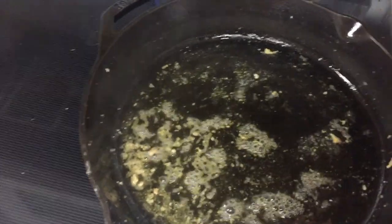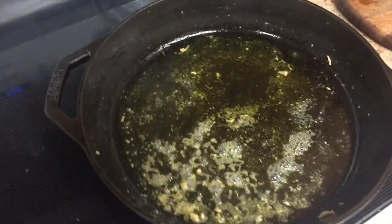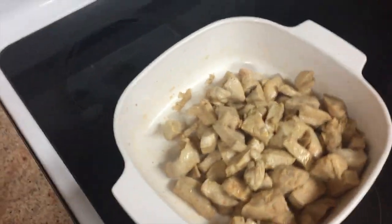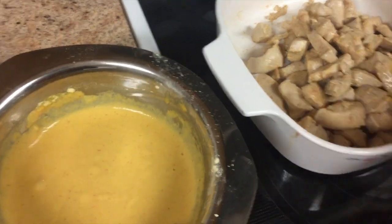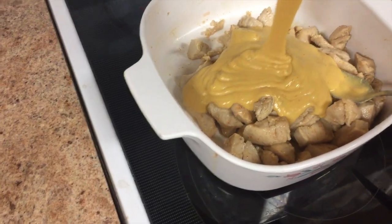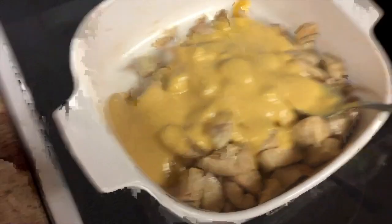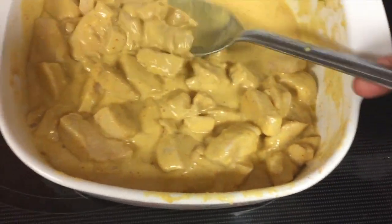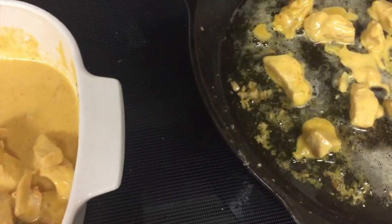In the same pan I'm adding about three more tablespoons of olive oil to fry the chicken nuggets. I'm taking the chickpea batter and coating the pre-cooked chicken in it, then placing the coated pieces into the hot oil.